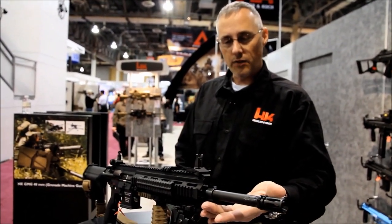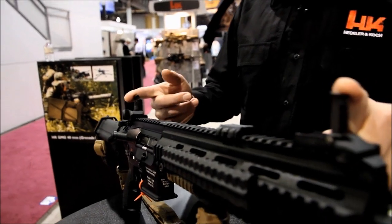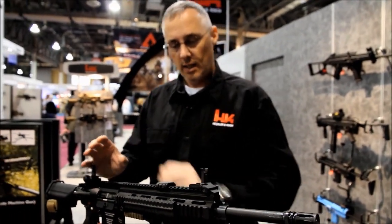It's going to have a bayonet lug up front. The front and rear flip-up sights are rated for 600 meters and will pop up and down. Normally there's going to be a squad day optic on it, which is going to look just like the optic you see here in the photo.